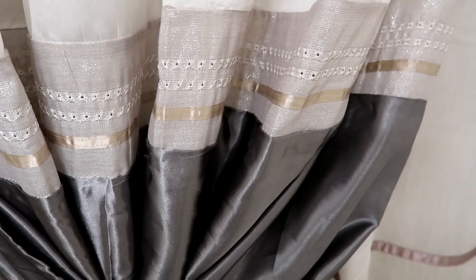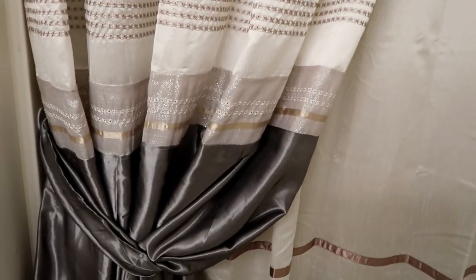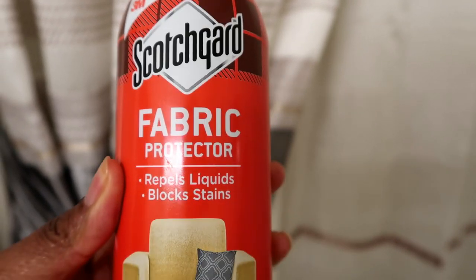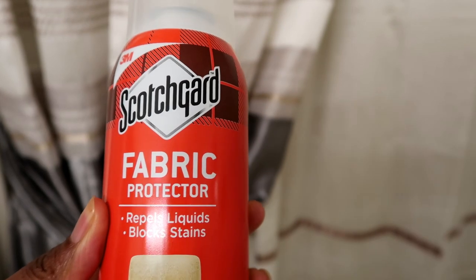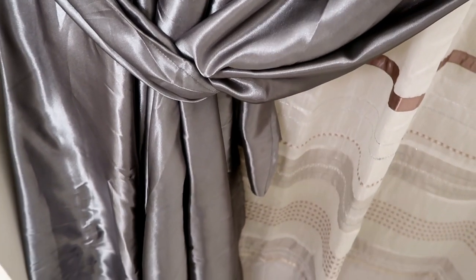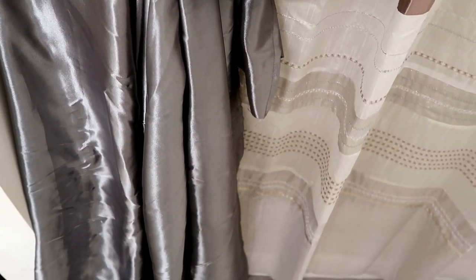The good thing about adding fabric to your existing shower curtain is that there is a way to repel water. There's something called Scotchgard — it's just a spray you can apply to block out any kind of liquid. I sprayed it on the outside and inside of the fabric and it didn't alter the look at all; it didn't leave any stains or spots.